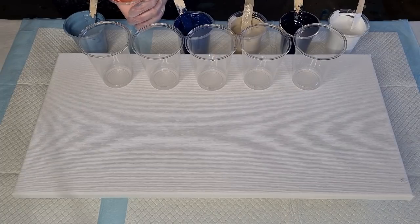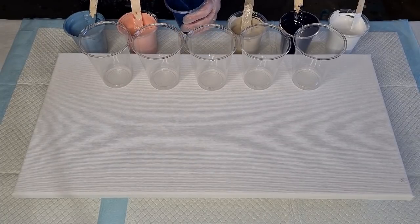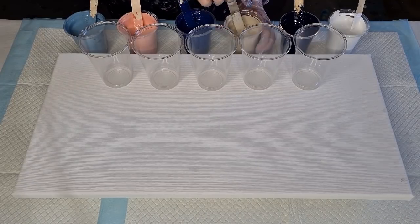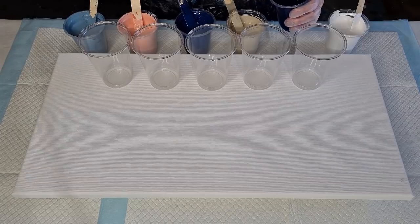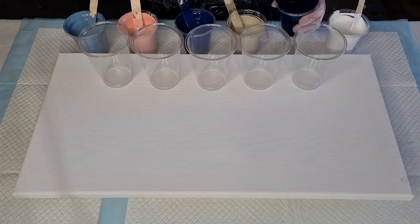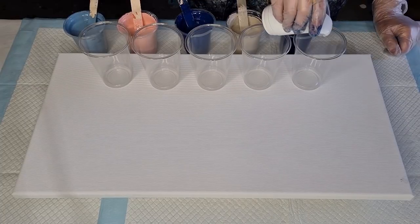I've only got two dark colors really — my steel blue and my navy blue — so I've separated those, because there's no point putting the two navies together. I go light, dark, light, dark when I'm doing my layering in my cup. Make sure you stir these in really well, otherwise you're going to get big blobs of silicone when you flip your cups over, and they stretch into these big wormy creatures. I haven't put any oil in the white.